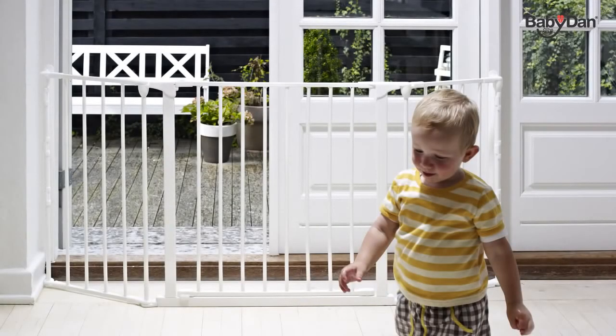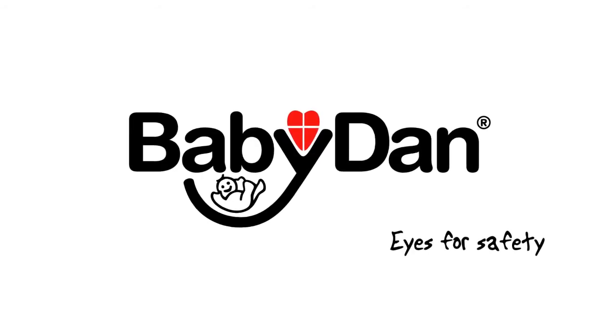All Configure gates and sections come in two colors: black or white. The gate is suitable from birth to 24 months. Please visit babydan.com for more information on home safety. Baby Dan — eyes for safety.